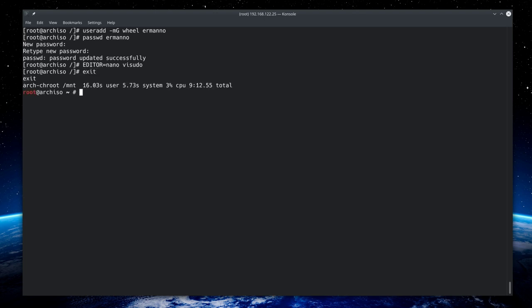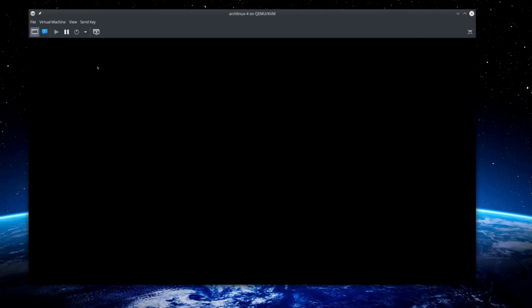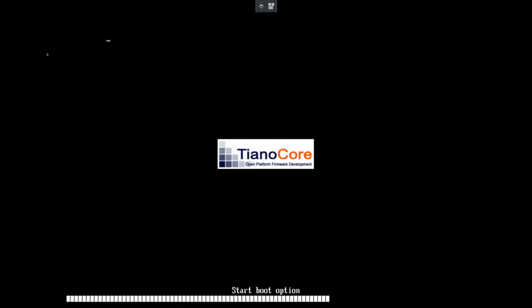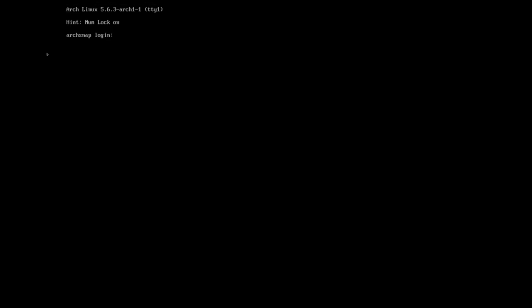Type 'exit' to leave the chroot, then unmount all partitions with 'umount -a', and reboot with 'reboot'. Back on the main machine, GRUB appears — the installation was successful. Enter the system, log in as root to continue with the remaining configuration tasks.